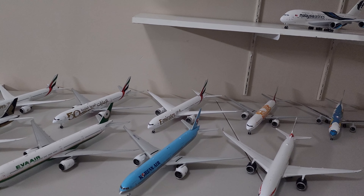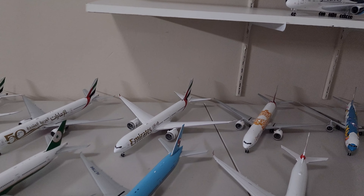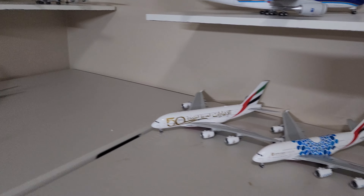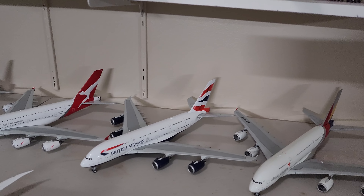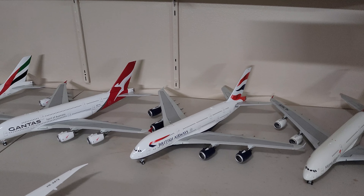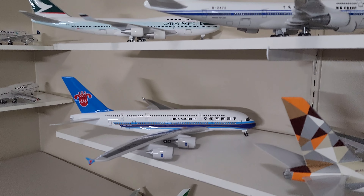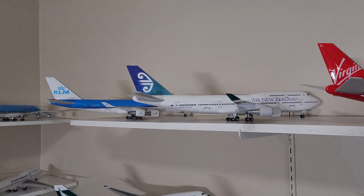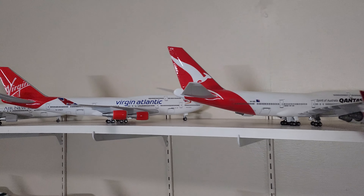Besides collecting these models, I also film live aircraft landings and takeoffs at the airport, so if you guys can support those videos by watching them, that would be great. I'm based at LAX, and in the future I'd like to go to different airports within the United States to film more aircraft taking off and landing. Hopefully I'll also be able to go to different parts of the world and film aircraft at different country airports as well.